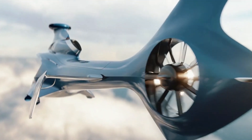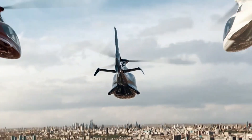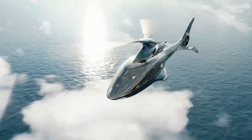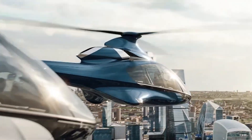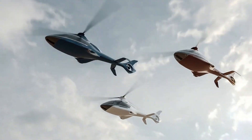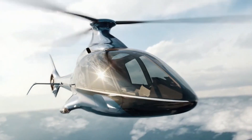Designed to be user-friendly for both seasoned and novice pilots, the HX-50 comes with customizable interiors, fly-by-wire controls, and advanced safety systems. This helicopter sets a new standard in private aviation, combining luxury with top-tier performance for an unmatched personal flying experience.